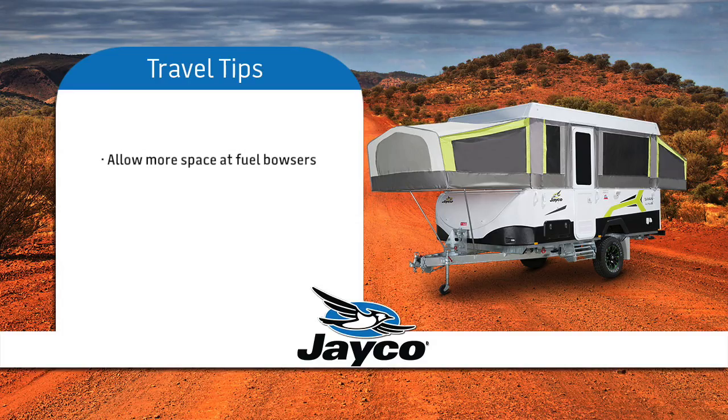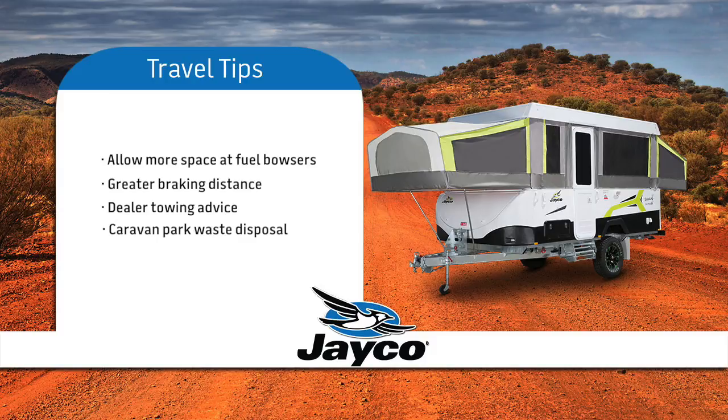For safety reasons, be aware that you need more room for turning and extra space when approaching and exiting fuel bowsers. Be aware that when towing you need a greater braking distance in traffic and when approaching traffic lights. If you require more advice on towing skills, we suggest you liaise with your dealer. Most recognised caravan parks have provision to dispose of waste from your toilet — if you are unsure, ask one of your fellow Jayco owners, as they will be happy to help and offer advice.